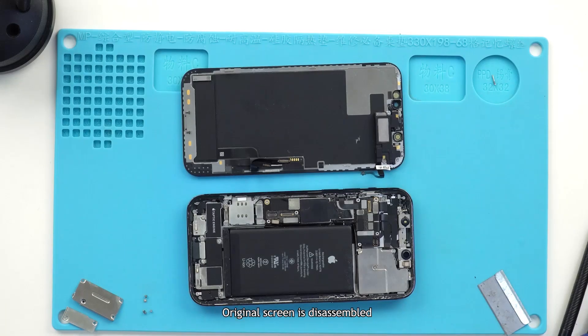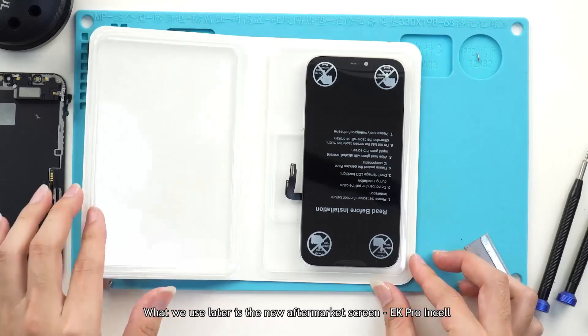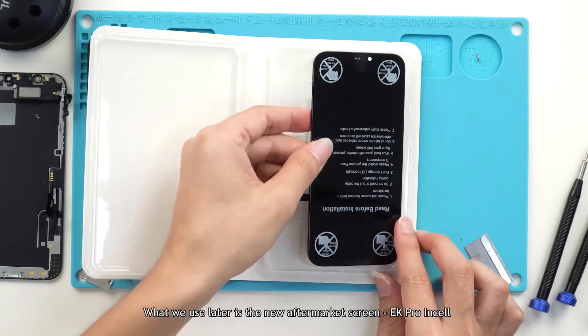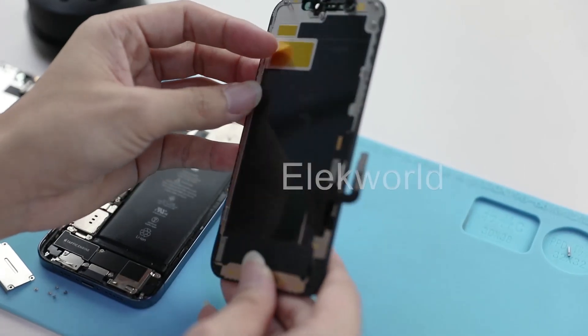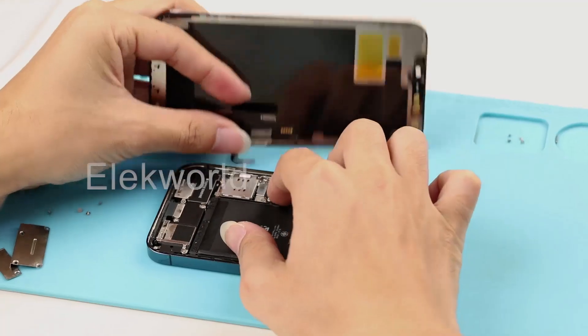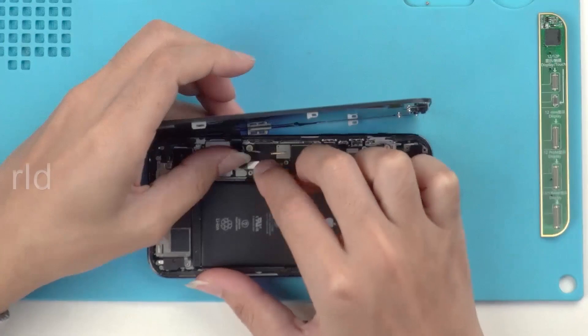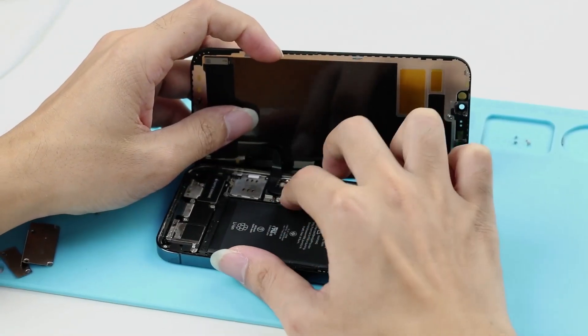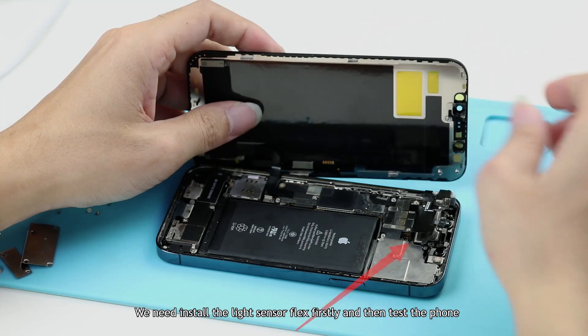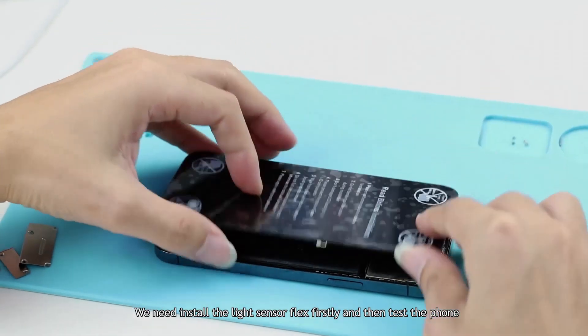The original screen has been disassembled. What we will use going forward is the new aftermarket screen — the EK PRO Insole. Please note: we need to install the light sensor flex first, and then test the phone.